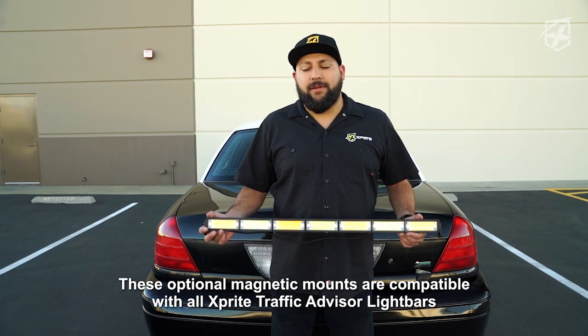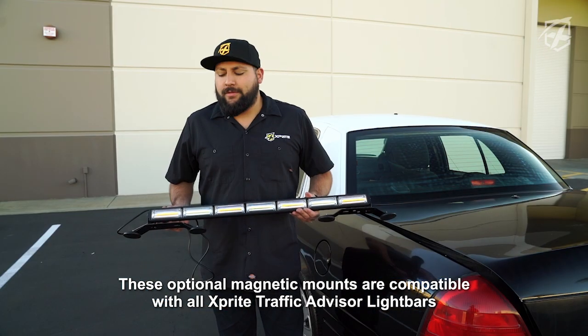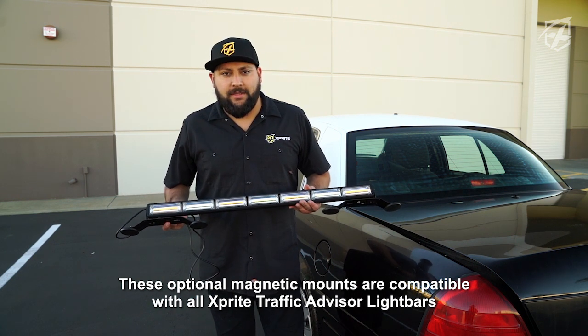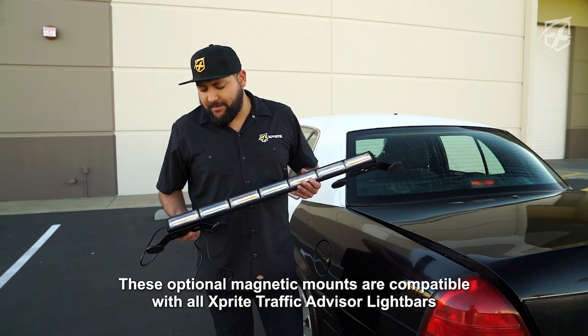How's it going guys? I'm RJ with Xpright. Today we're going to show you a simple way how to install one of our traffic advisory lights. We're going to install these using magnetic mounts that we're coming out with for these traffic advisory lights. It's going to allow for easy use and just more flexibility.